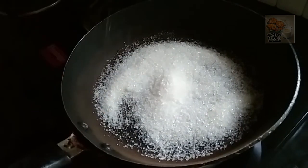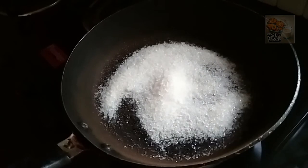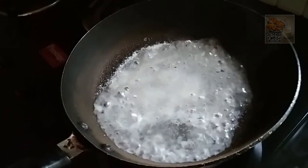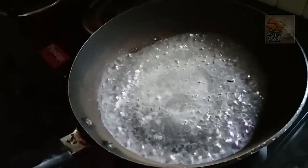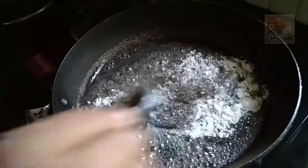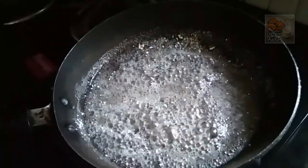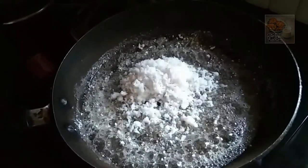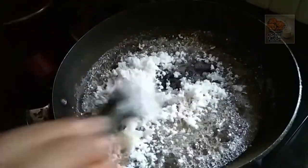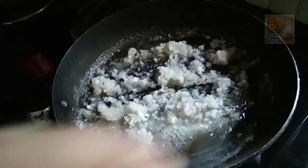I am going to put a little bit of salt. Let's melt it in the middle of the bowl. Let's mix it in a little bit.